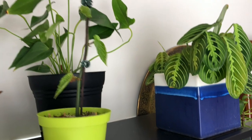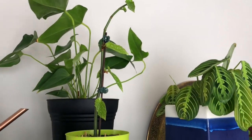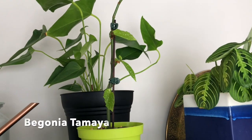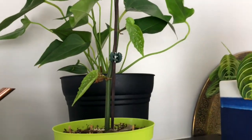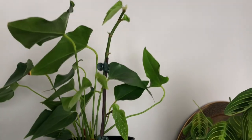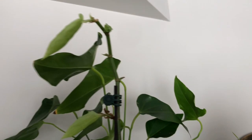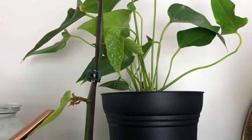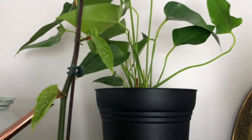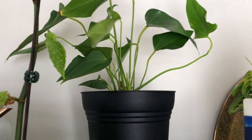My begonia tamaya — it's not so pretty but it's not doing that well either because I've lost a lot of leaves. Begonia is the kind I struggle with. I have two other begonias and they're not thriving either.